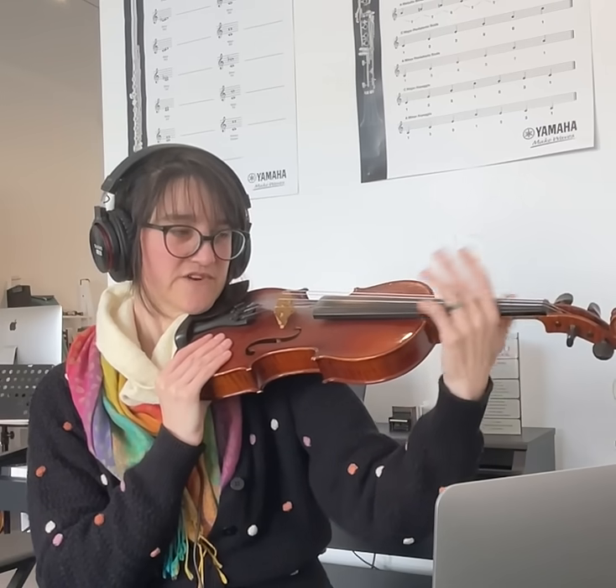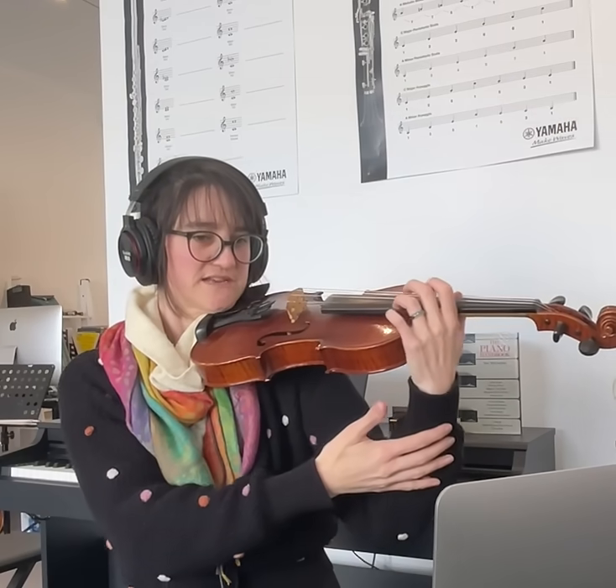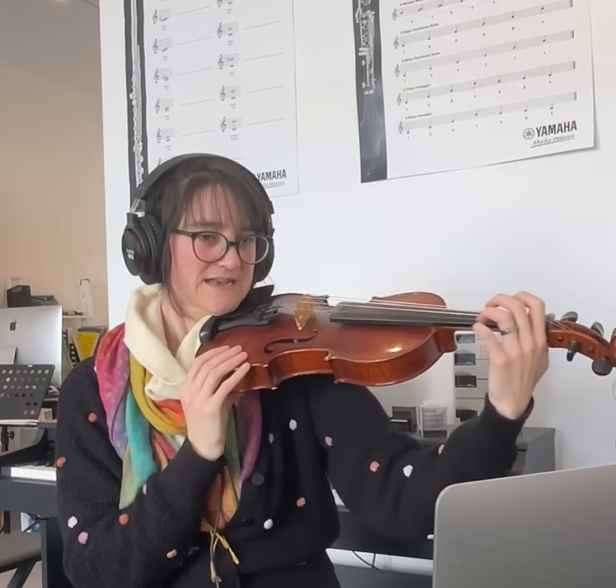I want you to pretend that you're waving to yourself over the violin neck. Do you see how my hand is kind of sliding up and down? I've just got a really floppy wrist like this. Good — so you bend your elbow in and out.